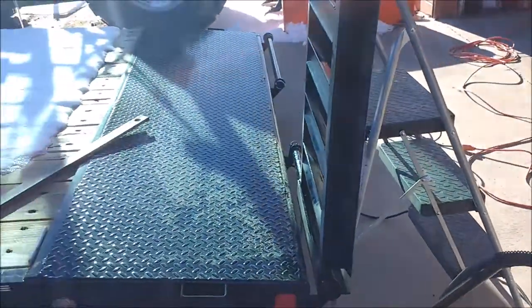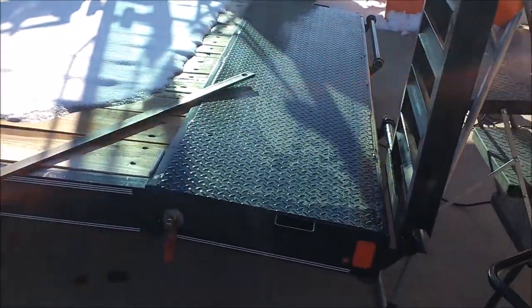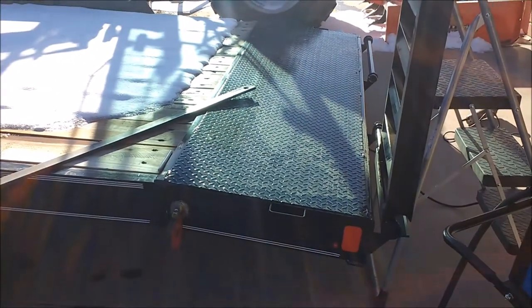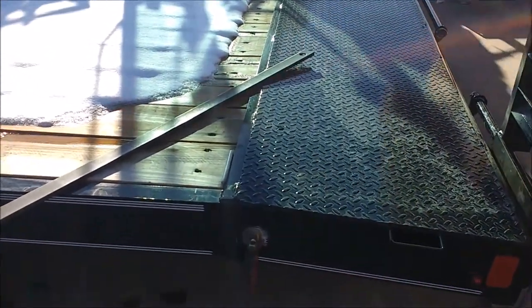I just stood the ramp up, held the brace or the strap there at an angle, kind of eyeballed where I want it to end up, and I think I want to put it right there, so I'm going to tack this in place.